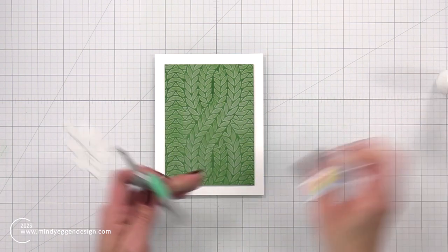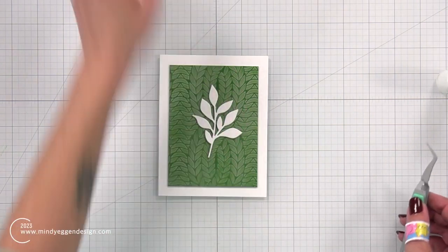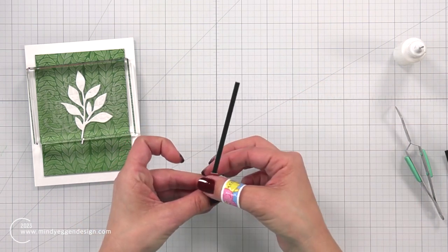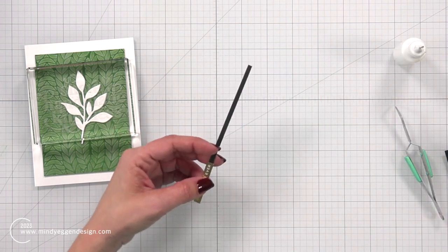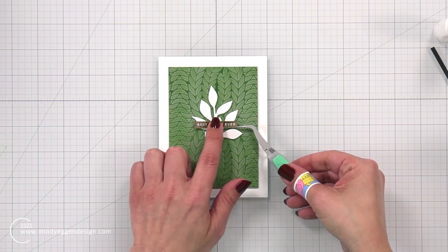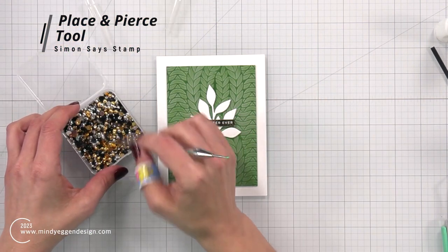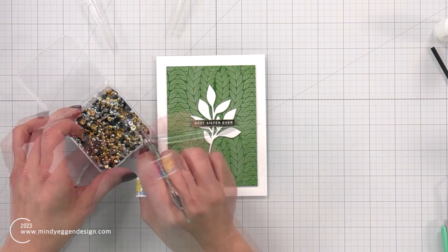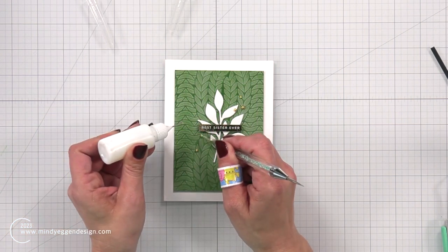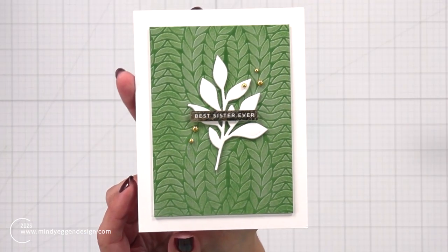I'm adding some liquid glue behind my die-cut piece and placing that in the center of my card, then placing something heavy on top to make sure it gets secured down to that textured background. For my foiled sentiment, I trimmed down some black cardstock and layered it behind the sentiment to help build dimension. You could use foam squares if you prefer, but I like the full coverage that the cardstock provides. Then I added liquid glue behind that and added it to the front of my card panel. I'm adding embellishments — black and gold pearl mix from Gina K Designs — using the new place and pierce tool from Simon Says Stamp, which has a tacky bead end and a piercing end, to attach the gold pearls around my die-cut piece and sentiment.